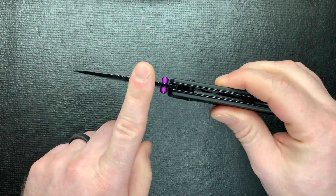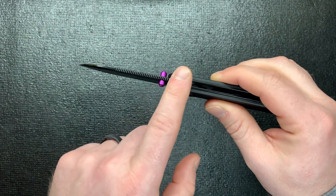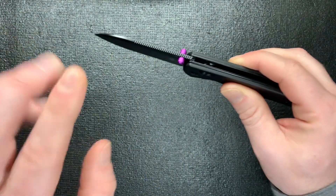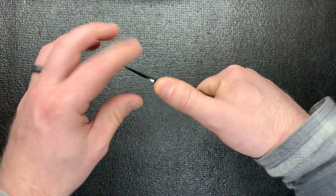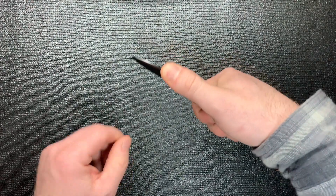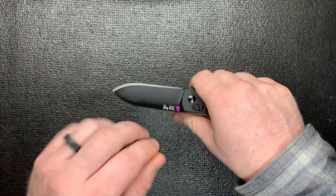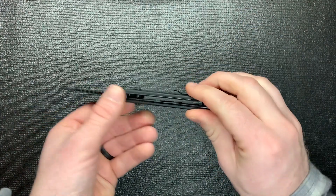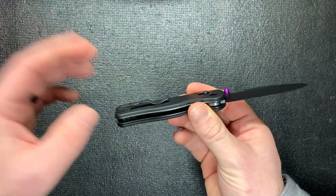One thing I have always loved about the Kaiser Drop Bear, and most Kaisers in general, is that the jimping comes out farther. I love that because I love to really choke up on it if I need to. Right there, my thumb's right at the end of it and it fits perfect. The pocket clip does a great job because it doesn't get in my way. It does have that flat bell on the end, but I can live with it.